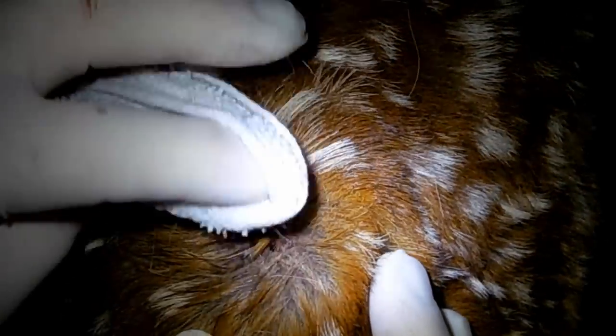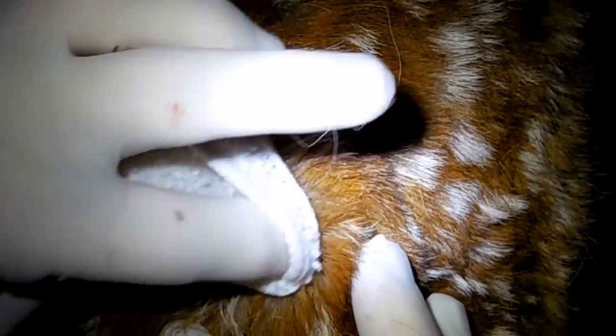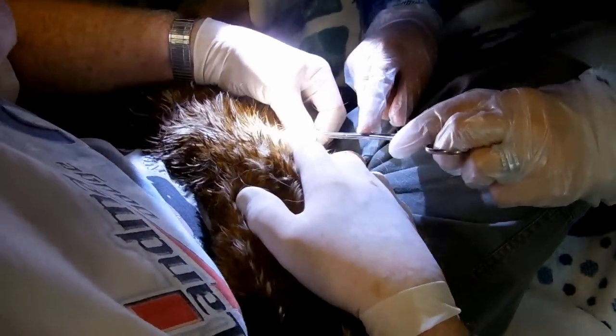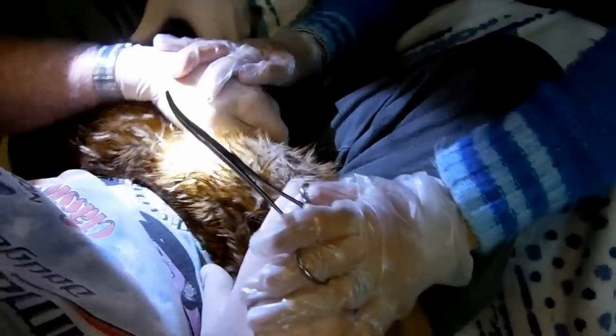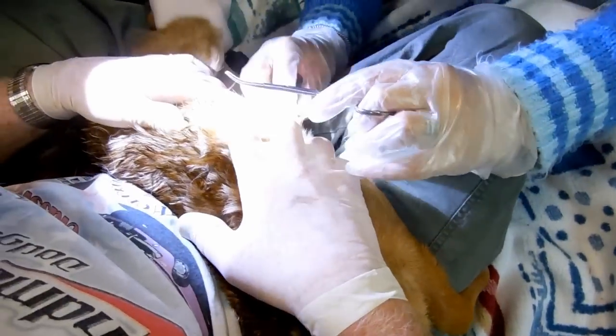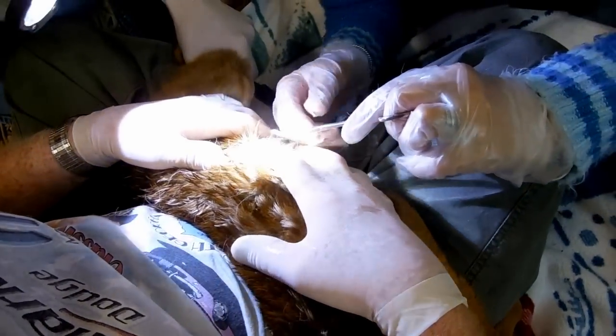I see the little hole. Get close. That's a big one. Uncomfortable one.